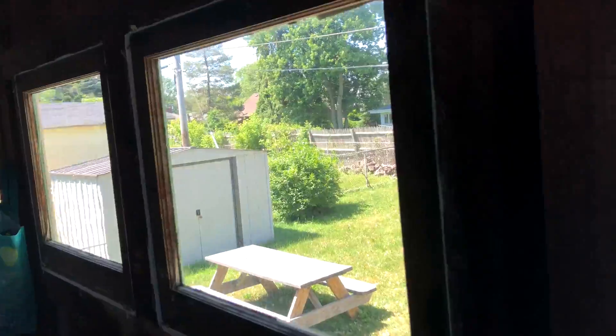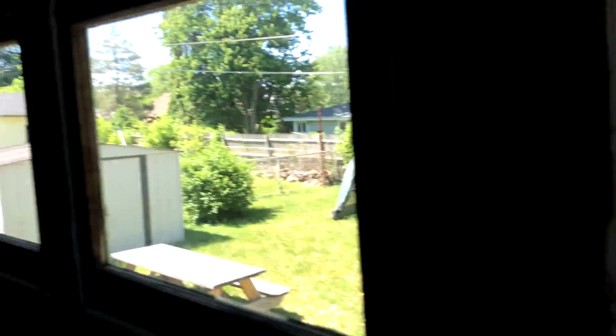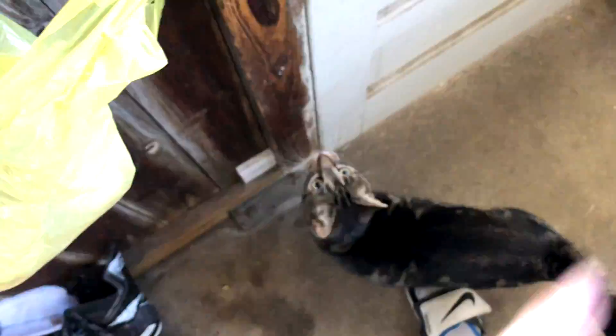Just look how quick it is to focus outside, and then to focus on my cat, and then focus back outside. Look, it's insane. That's nuts. Look at this dude — he wants to go outside.